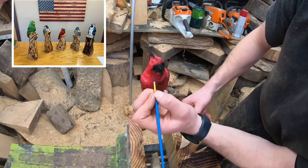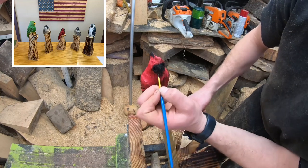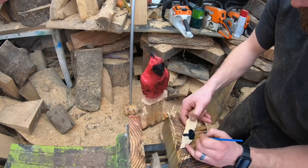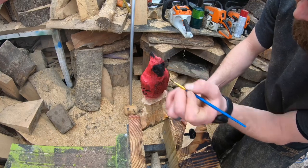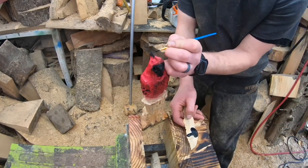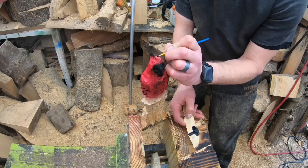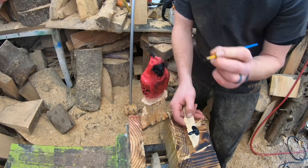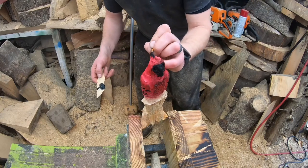What I'm going for with a bird of this size is similarity — I just want it to look similar to the bird I have in mind. We just want it to kind of look like a cardinal. It doesn't have to be exact. You want it to be one of those pieces where somebody can walk by and go, 'Oh, cute little cardinal, that's not a bad price, I'll take that home.'